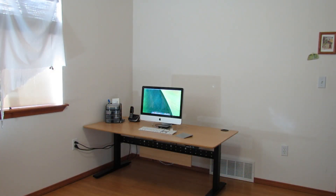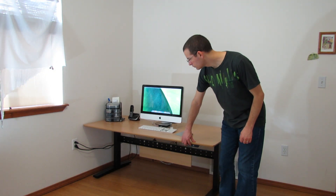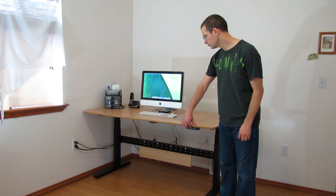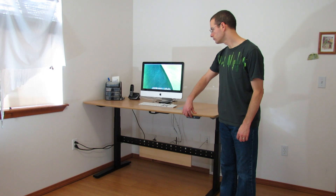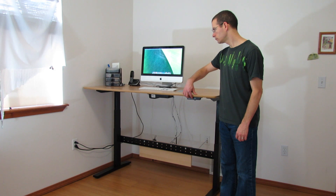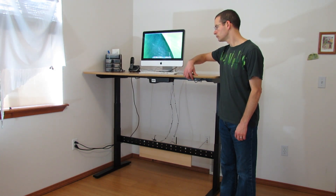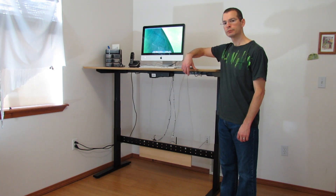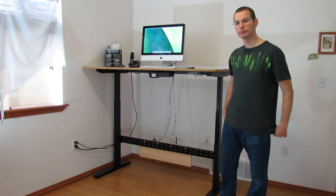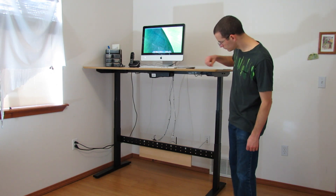The GeekDesk V3 I have here is the large frame in black and the 63 inch by 31 and a half inch beach veneer top. This works well for us because it'll fit two people side-by-side comfortably. The table height range goes from a low of 23 inches to a high of 48 and three-quarter inches, which easily accommodates sitting at the desk and goes high enough for a person standing on a treadmill. We'll eventually get a treadmill to go with this desk so working on the computer isn't such a sedentary activity.